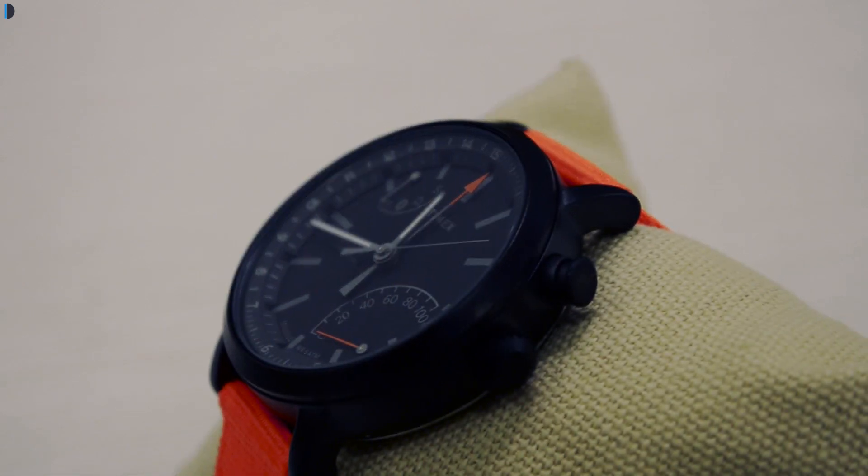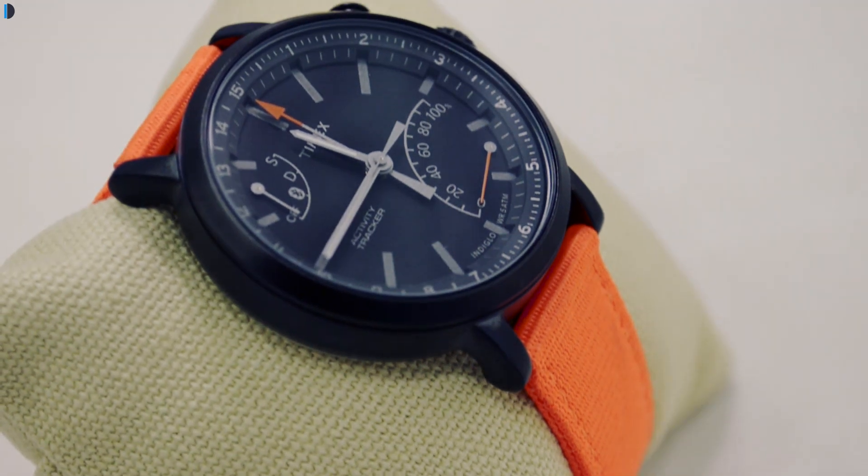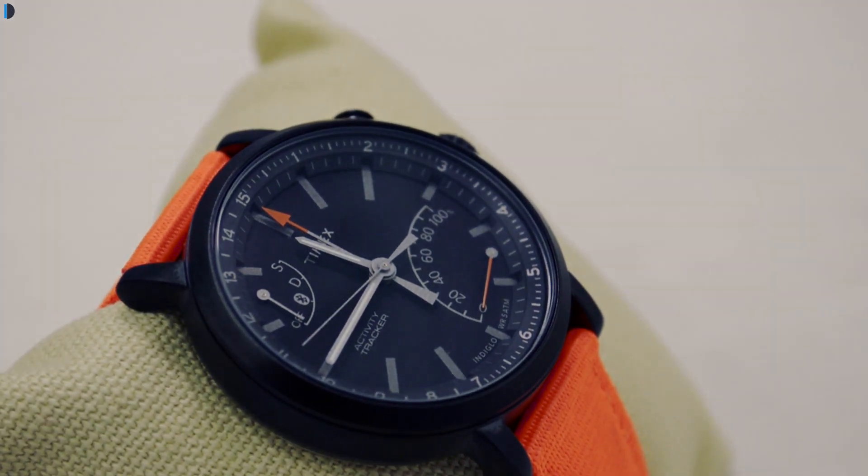What are your thoughts about this watch? Do let us know in the comment section below. Give us a thumbs up if you enjoyed watching this video, and for more such videos stay subscribed by pressing the red subscribe button. I hope to see you in my next video. This is your host Rohit Kurana signing off — thanks for watching.